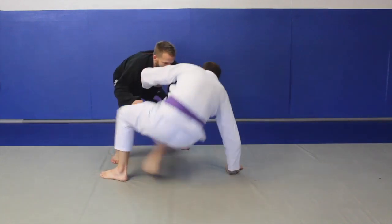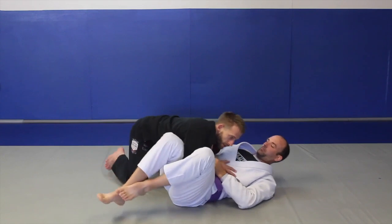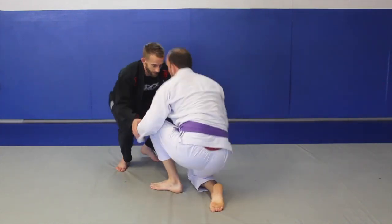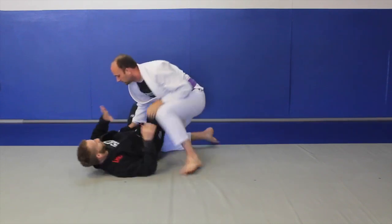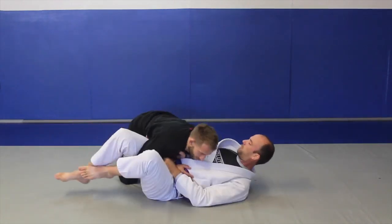We're going to stand back up and do the same thing — pull, and keep going from there. You can also do this as an alternating drill. So if I was working with Ian, I would go into this position. We're going to pull, his hand drops to the knee, his hand drops to the hip, runs it back around. Stand up, good technical base. He pulls. Same thing.